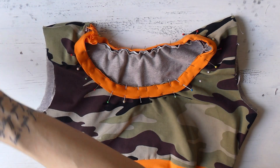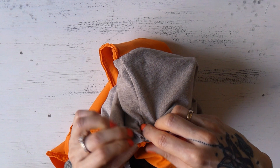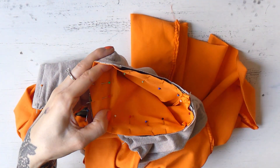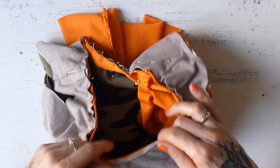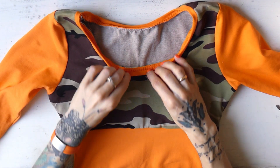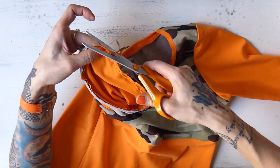I leave the neckline for now and start pinning in the sleeves. I turn the shirt to the wrong side and turn the sleeves to the right side. Here's what it looks like when the sleeve is pinned in place. I pin in the second sleeve and go to the sewing machine. I sew around all edges with stretchy overlock stitch — orange yarn on top and beige yarn on the bottom because it looks nicer. I then cut back the excess fabric on the seam where the sleeves have been sewn in.